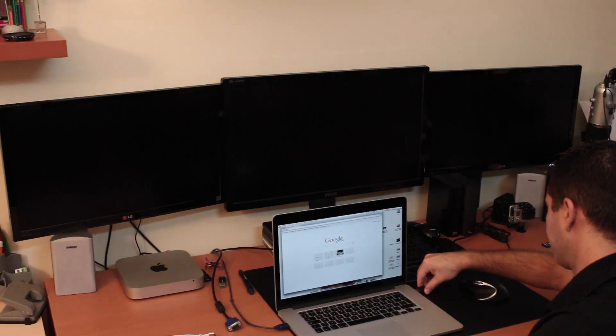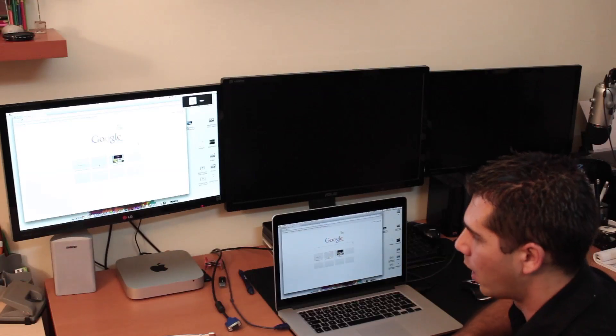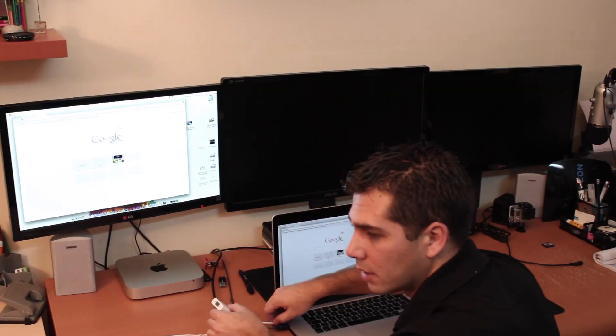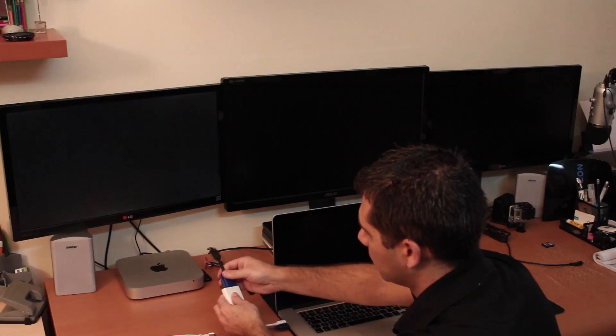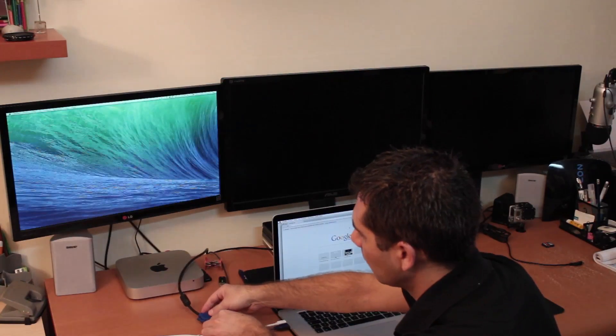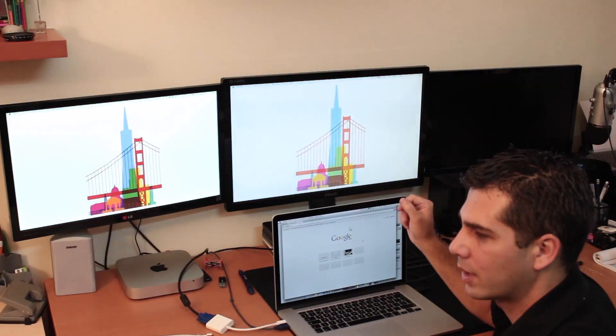Let's move on and connect the HDMI on this side — the screen will flicker — and we have one screen on. Now let's connect the VGA. There's no particular order to connect these, you can connect in any order. So this is the VGA, and now we have two external screens working.